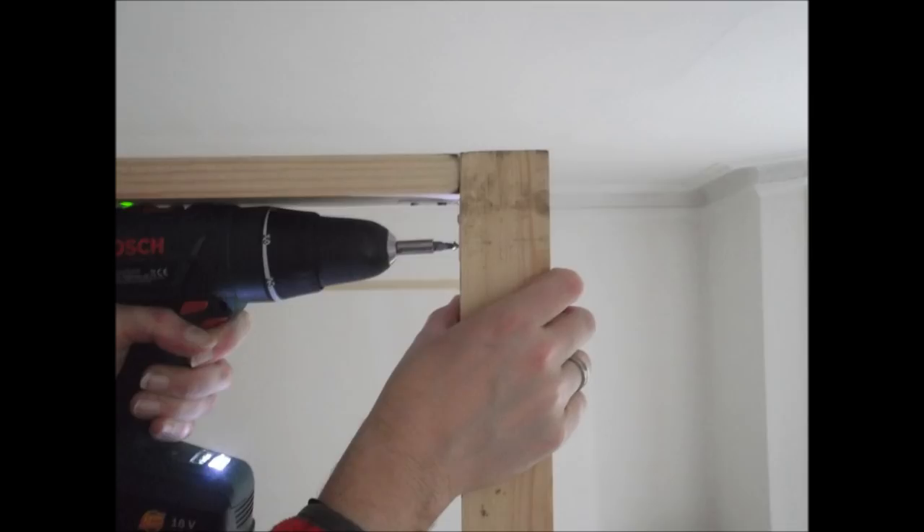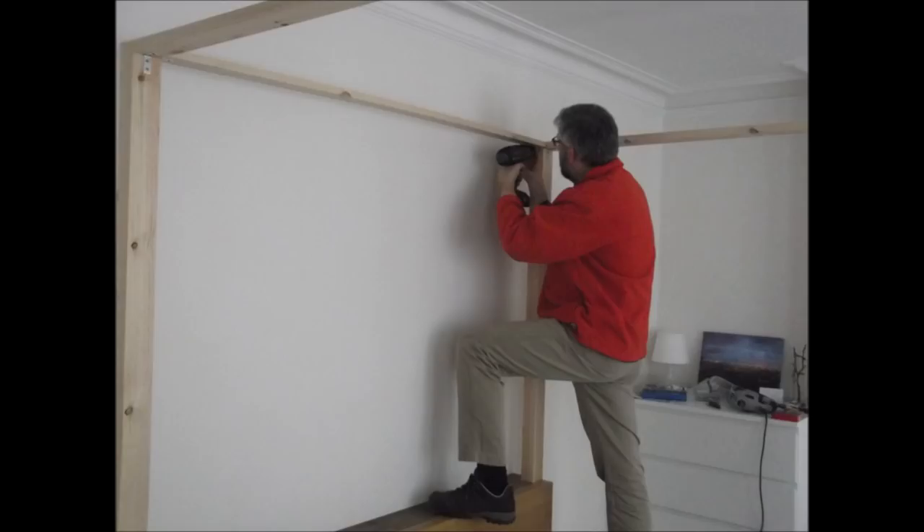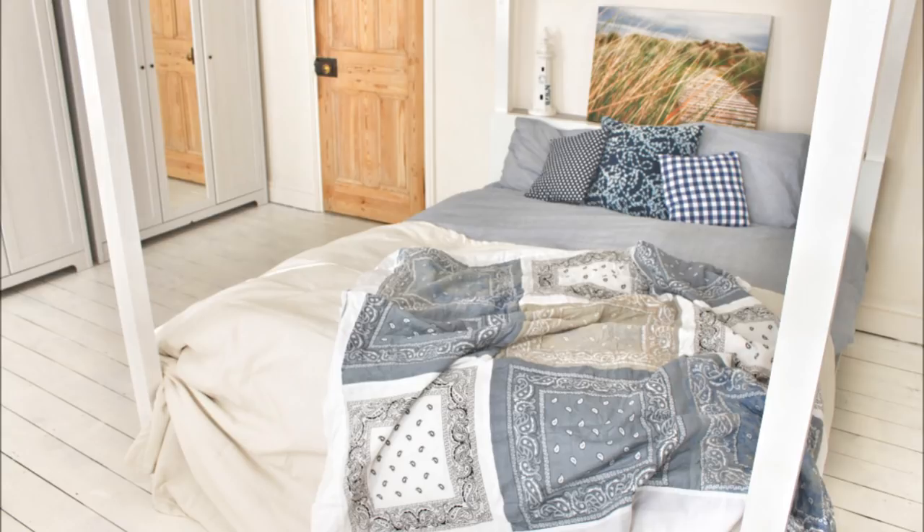I had some help in this build from my brother-in-law. All you need to do now is give your bed a couple of coats of white glossy paint. A spare day, a helping hand, and just a couple of pieces of timber is all you need to turn your old bed into something brand spanking new.